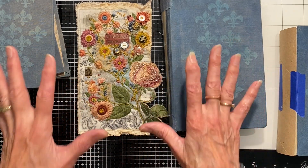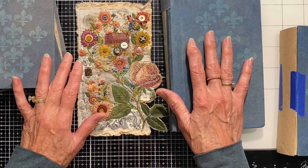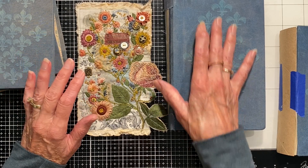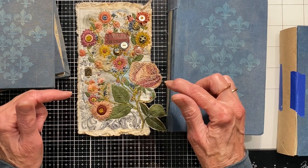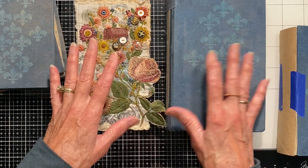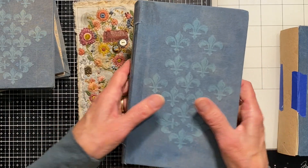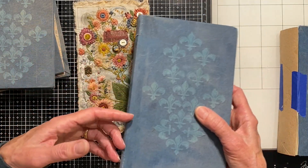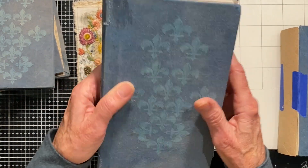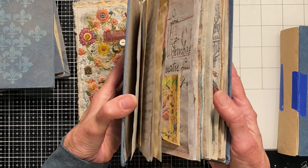I'm working on a project I'm calling my French Journal series. This was heavily inspired by Rachel at Roxy Creations — I just love her channel, so I will put a link down below for that. I started this project using some old books or old book parts. For those of you who have been watching from the beginning this will be repetitive, but I want to recap for those just joining and for myself.